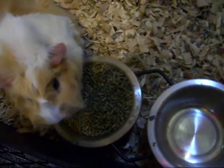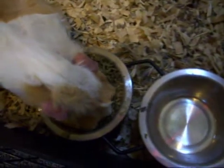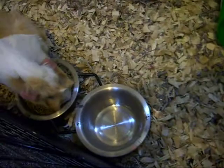I use Oxbow, Mazuri, and I forget which other guinea pig food. I just mix it all up and throw it in a big plastic container. You can see right there an empty veggie dish.